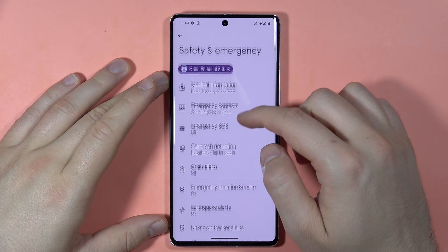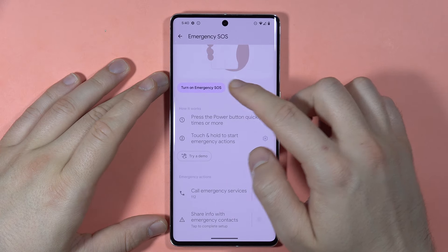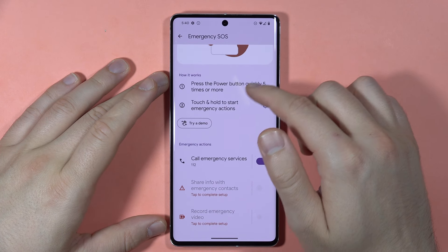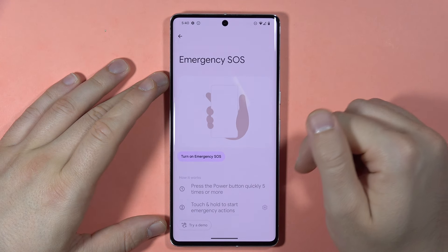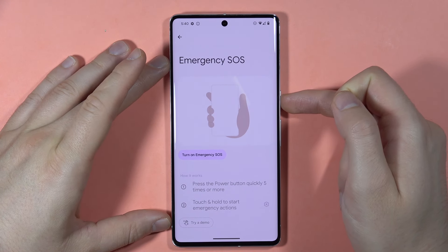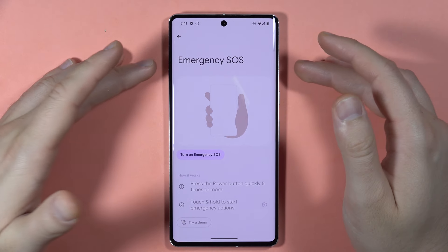Then locate Emergency SOS. To turn off the call emergency services, tap on the switcher. Now when you tap the power button a few times, you are not going to activate your emergency call. That's all, bye.